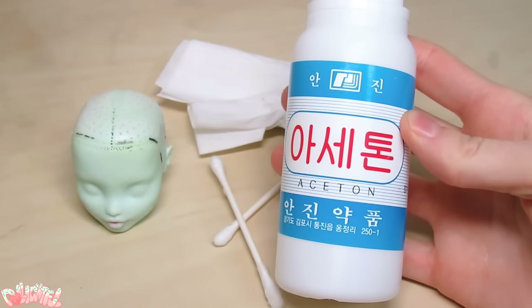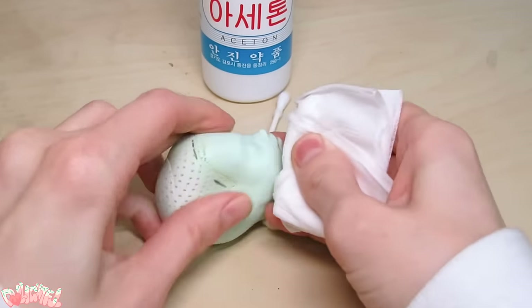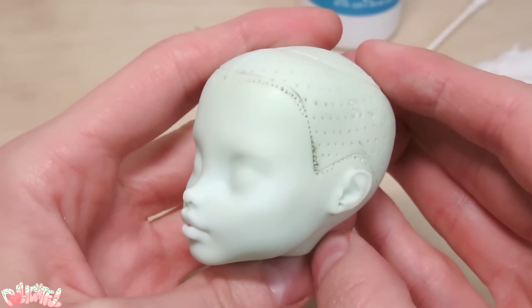Most of her factory paint is already gone, but we're going to pass over her face again and remove all the remaining smudges. Wipe the face down with warm soapy water afterwards to remove leftover acetone. That's looking much better!